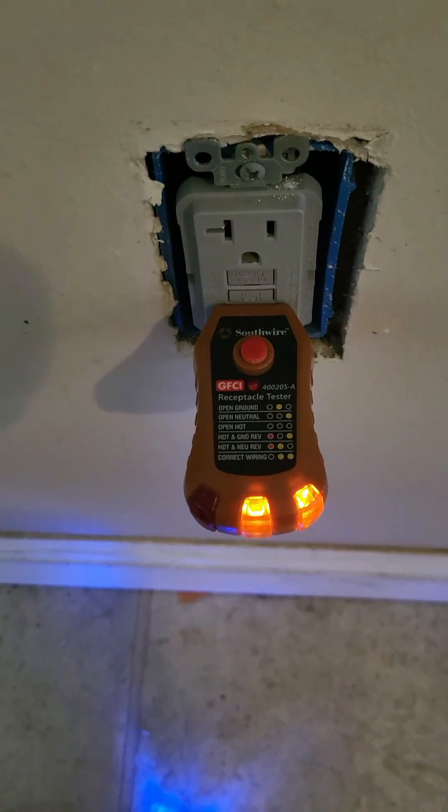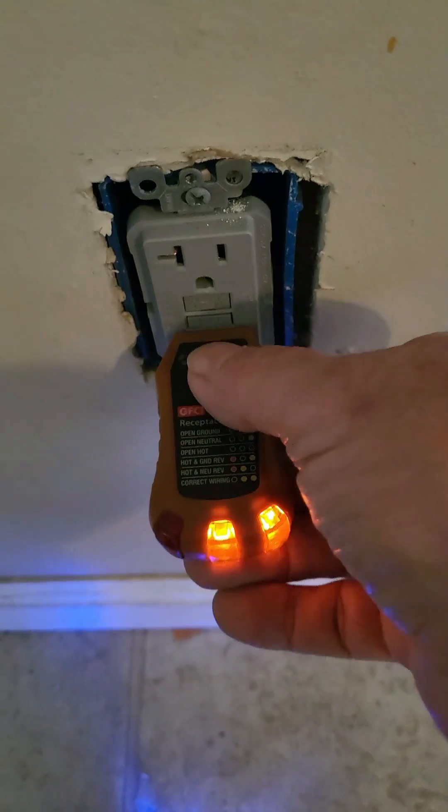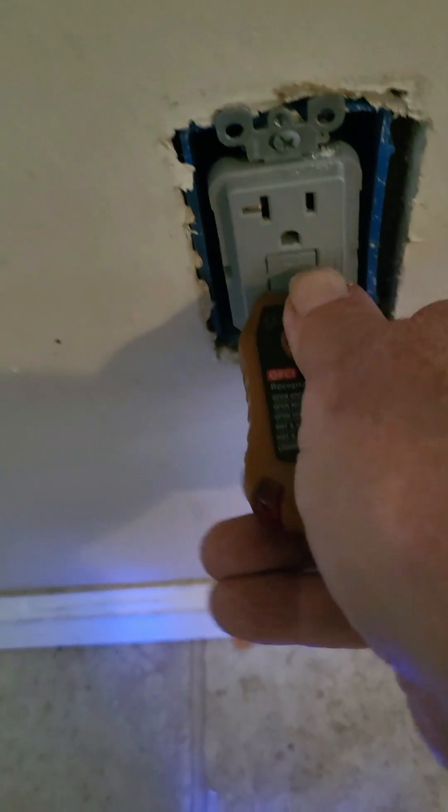So here we are — we got the wires switched around the way they're supposed to be. And guess what? Everything works just the way it's supposed to.